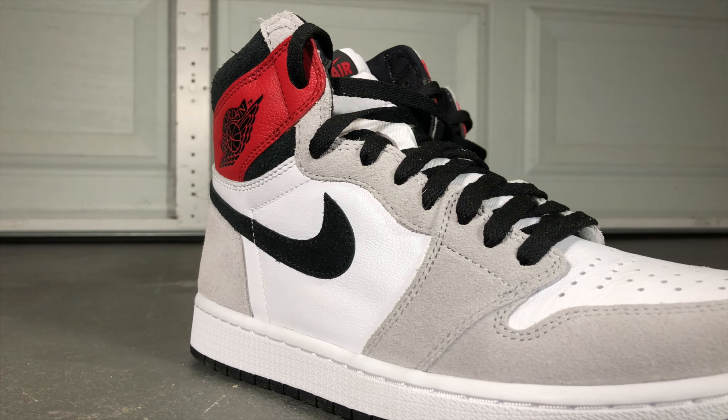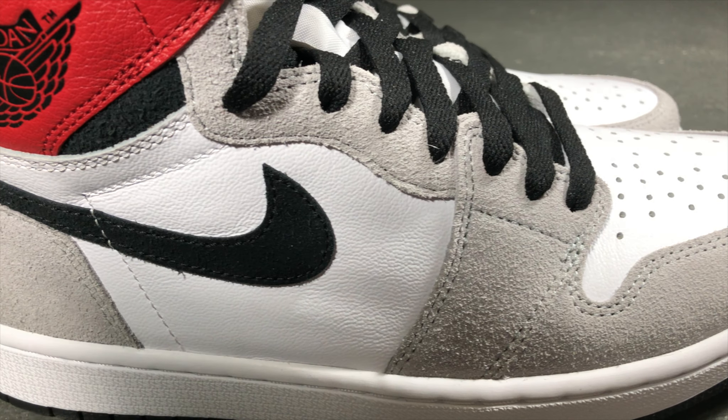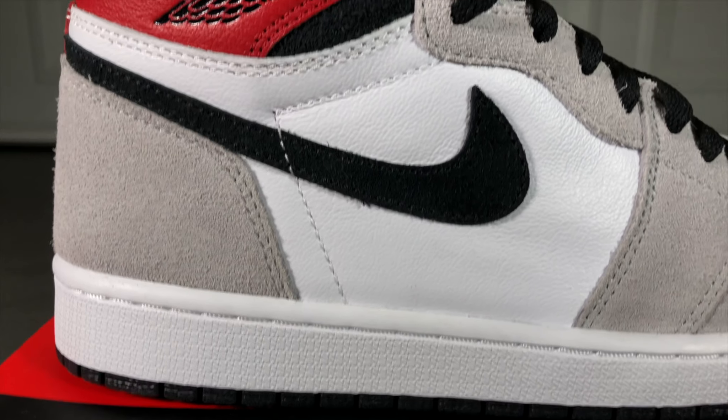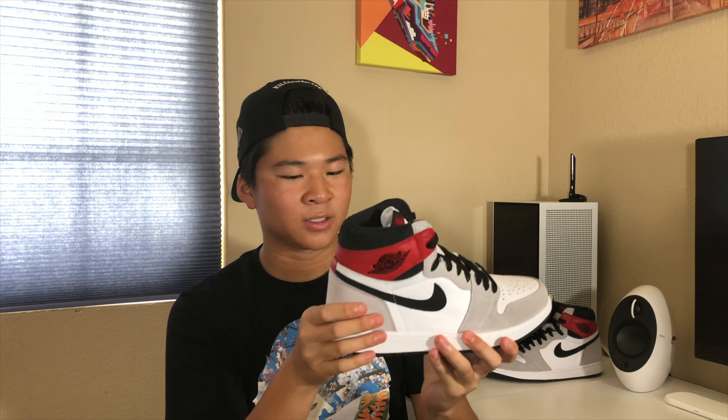The upper material is primarily suede, with the gray and black panels being suede and the white and red panels being leather. The white leather is quite stiff and reminds me of the Court Purple 2.0s, while the red strip of leather is quite soft. The quality on the suede is very nice and soft, with long nappy hairs — it's actually really nice.